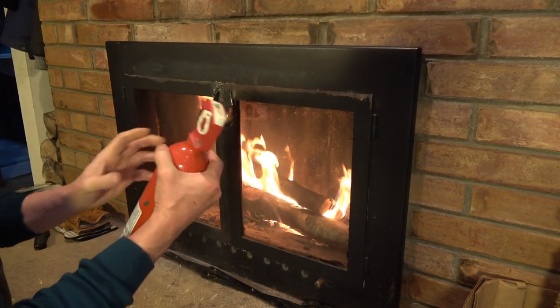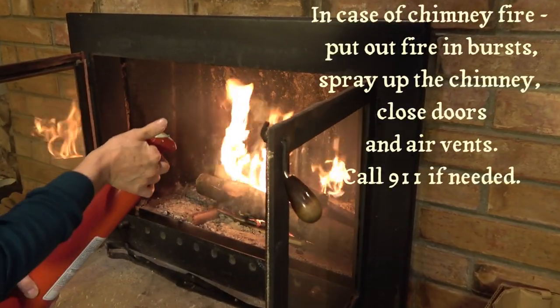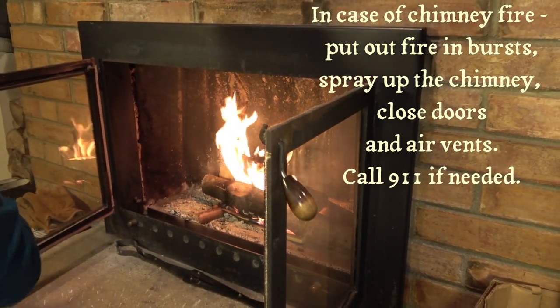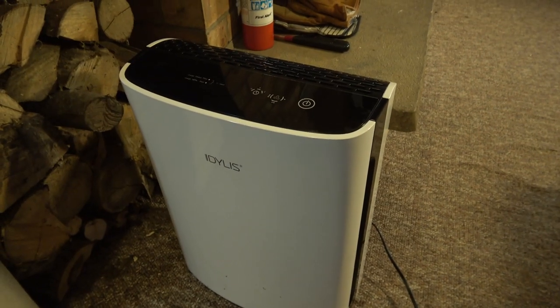To be safe, keep a fire extinguisher nearby. A loud roaring noise and flames shooting out of the chimney means you have a chimney fire. If shutting off the airflow doesn't stop it, put out the fire with a fire extinguisher, shoot a burst up the chimney, and quickly close the doors. If that doesn't work, call the fire department.